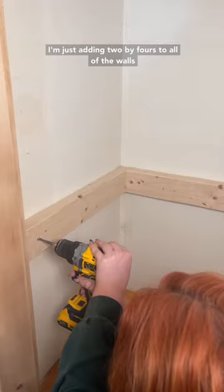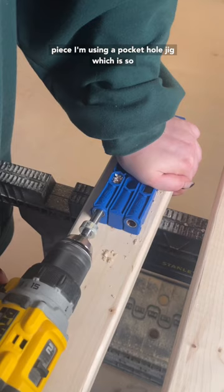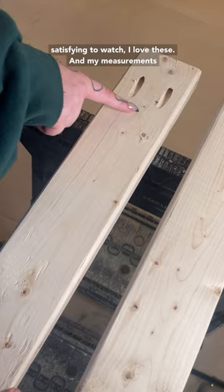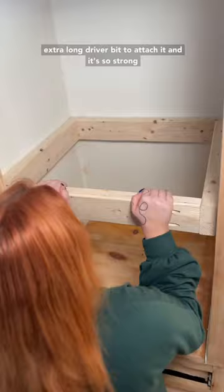Basically I'm just adding 2x4s to all of the walls using anchors, and then to attach the front piece I'm using a pocket hole jig, which is so satisfying to watch. I love these, and my measurements were so perfect it all stayed in place. I was so satisfied, and then I'm using this goofy looking extra long driver bit to attach it, and it's so strong it could hold all of my weight.